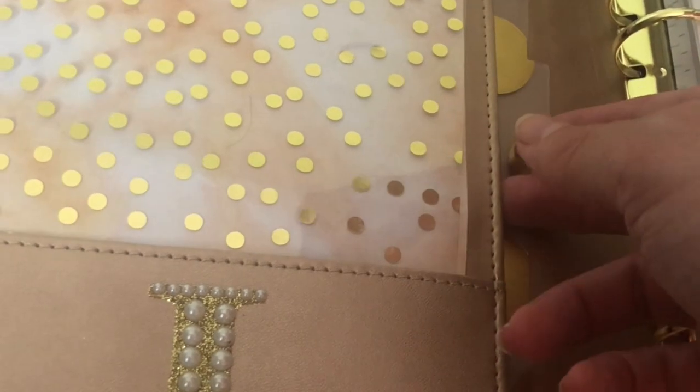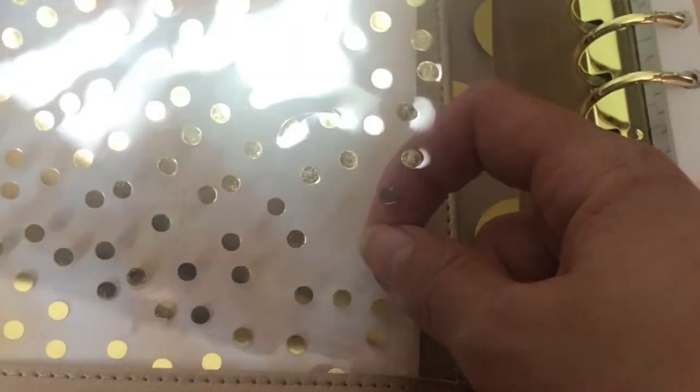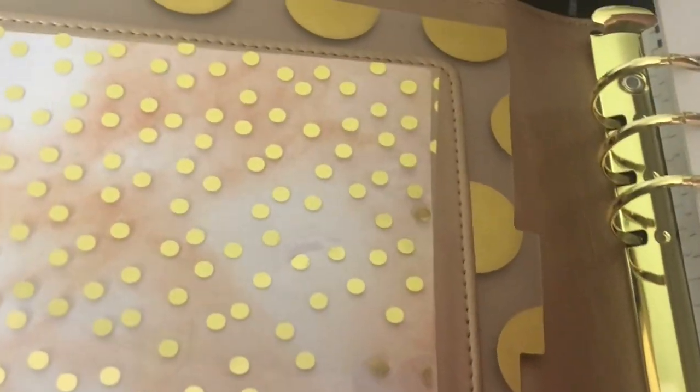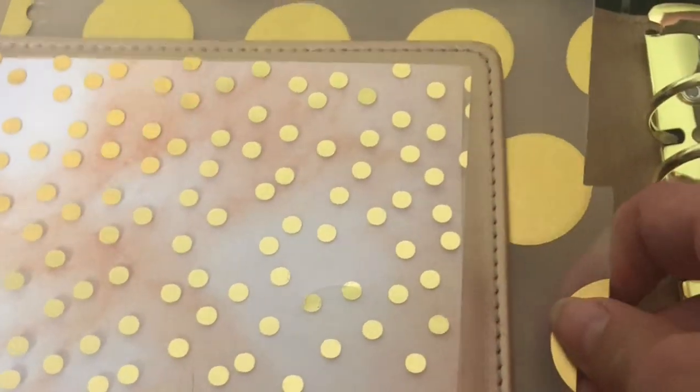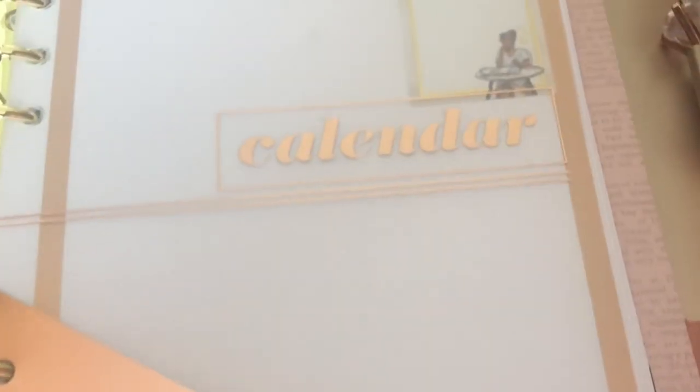When I bought this scrapbook paper I didn't plan on putting it together like this, but it worked out — it looks really pretty. I didn't realize it was clear with dots online; it looked different, but it works. It covers up the card slots since I won't be utilizing those. This is the divider that came with the binder — see the tabs right here. I put that here just to have something in the background. Sorry, I'm working with one hand, so hopefully it's not too shaky.